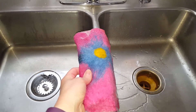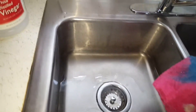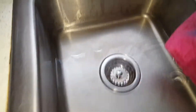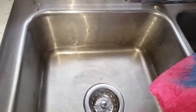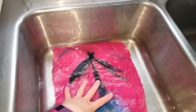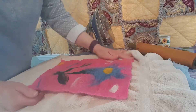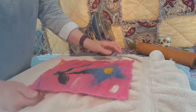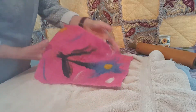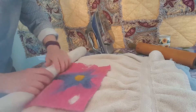Now that we've rinsed this first in hot water and then in cold water, we're going to soak it for 15 minutes in a sink of cold water and a little white vinegar. I'm going to pour a little vinegar in here — that's probably enough. I'm going to take my project and lay it in the sink and set my timer for 15 minutes. Now that our project has soaked for 15 minutes, I squeezed that out and did a final rinse with plain cold water. Now I'm going to remove the rest of the water by rolling it up in a towel.